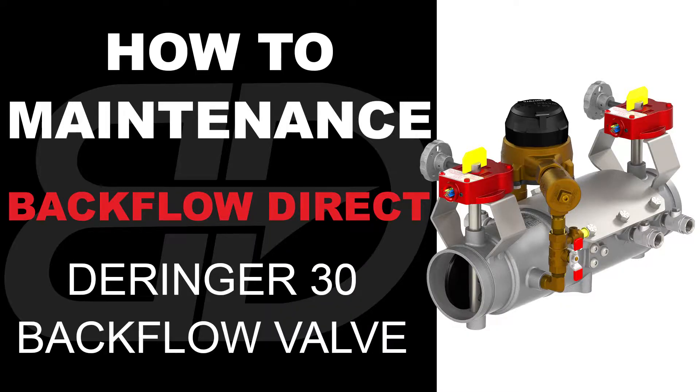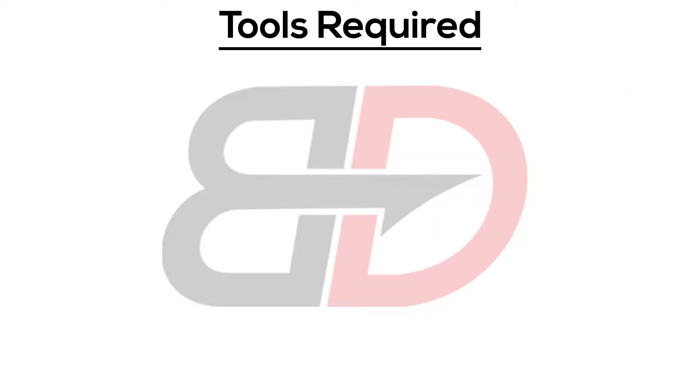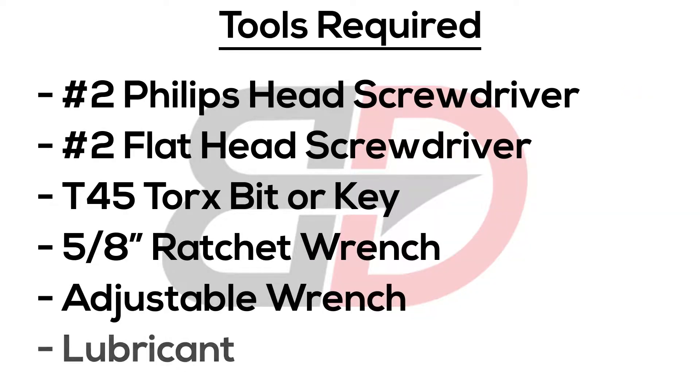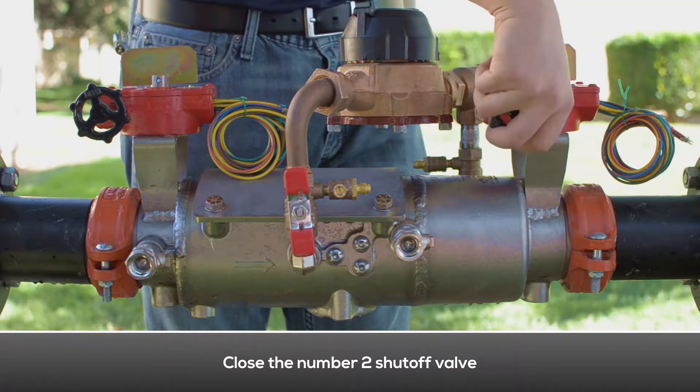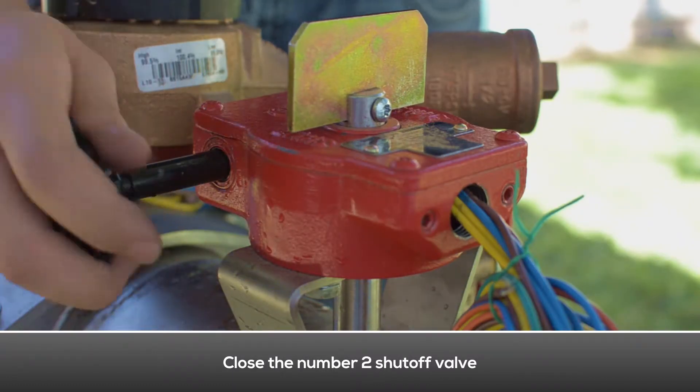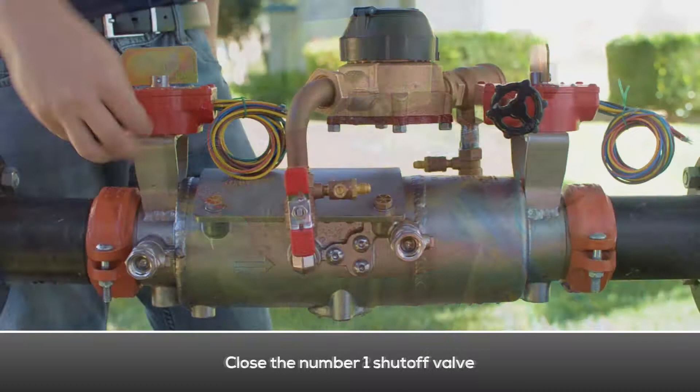The following video contains step-by-step instructions on how to maintain the two-and-a-half through four inch Derringer 30 double check detector assembly backflow preventer. These are the tools required. Close the number two shutoff valve, then close the number one shutoff valve.